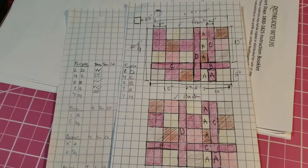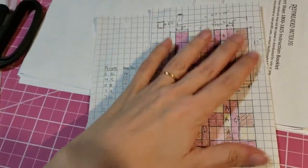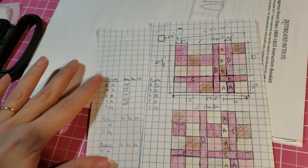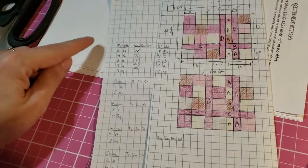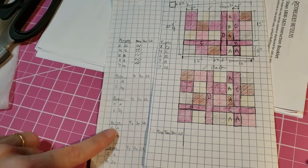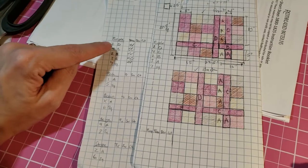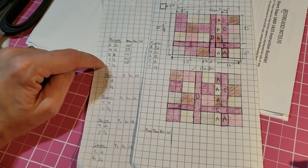Hey guys, just a real quick video to update you before I head out for the weekend. I just thought I'd quickly let you see what I'm doing. I have marked up my guide with letters to help me know what I'm doing between the different things. After a couple of false starts, I figured out a method so I could keep track of what I've done. I have almost completely finished all the thread marking for the purple sweater.